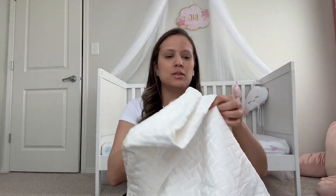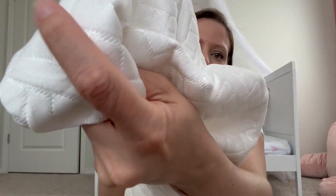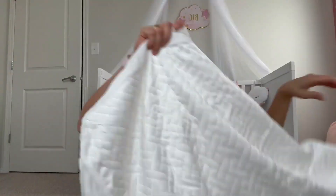So far it feels super comfy. I like the material — it seems really high end and super comfy to the touch.